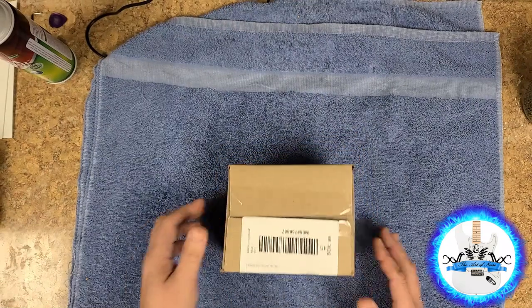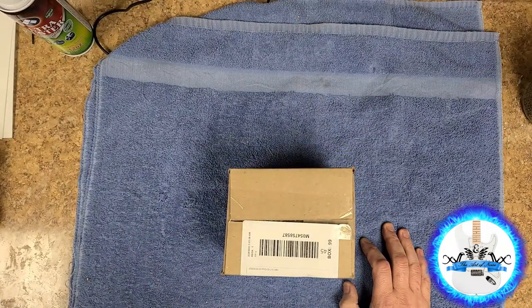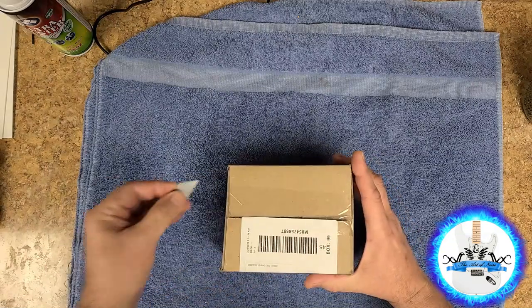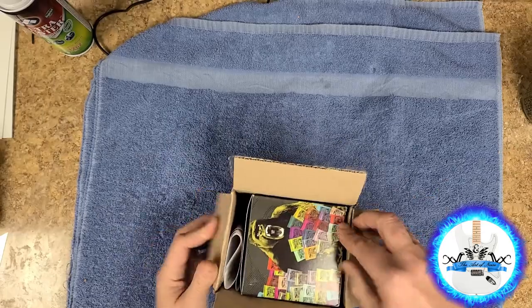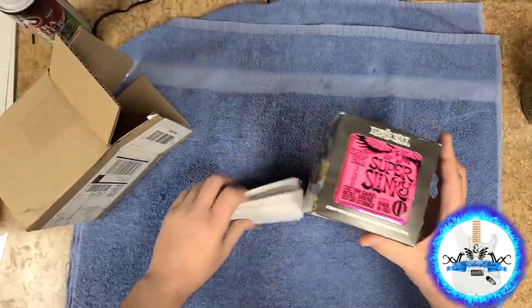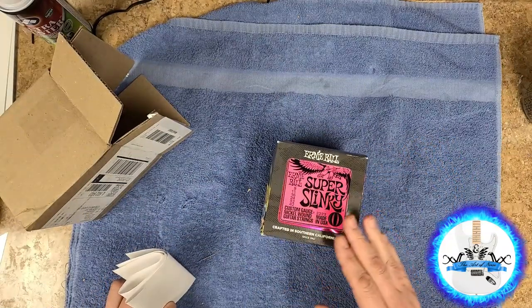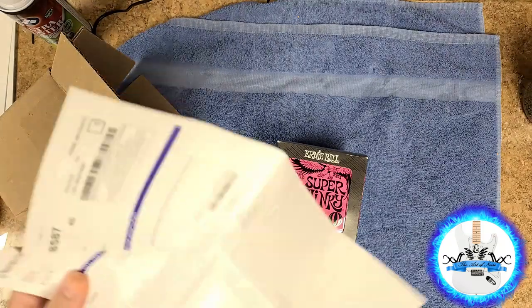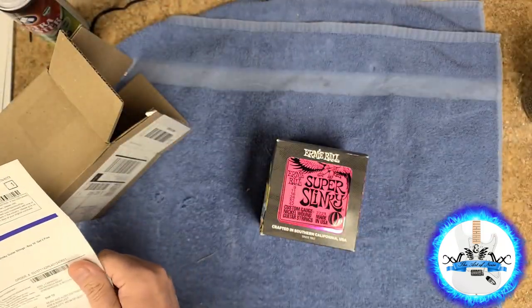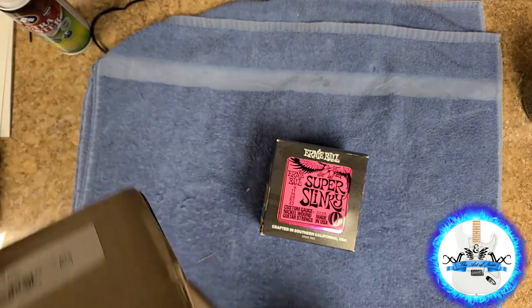Here's the small unboxing. So I'm running out of guitar strings, so I placed an order off of eBay for a set of nines. I like these — between the nines and the tens, just super slinkies. Got no problems with them; they sound pretty good. And here's my invoice, which I don't need.